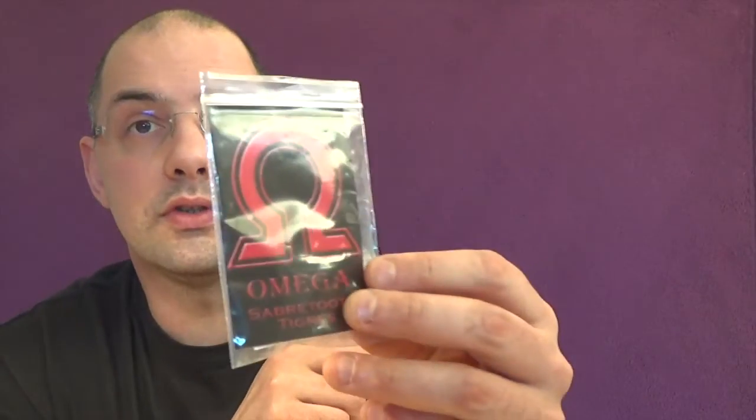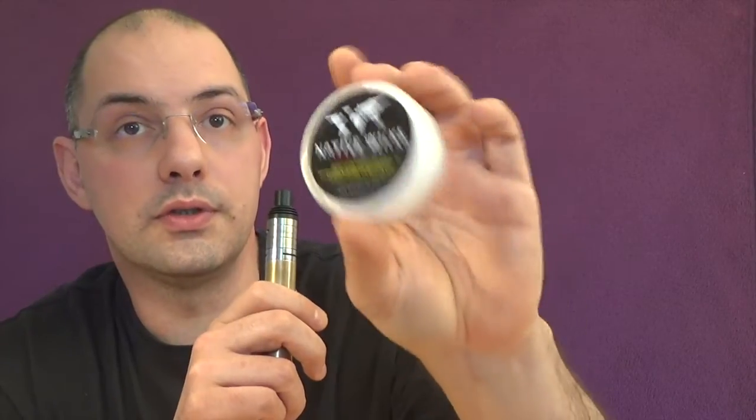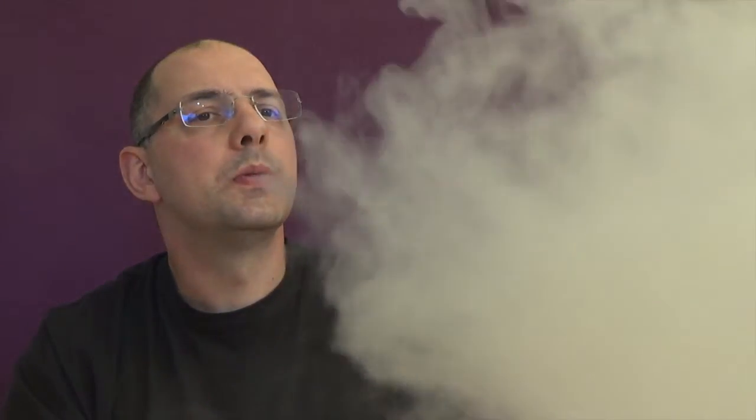Now I've built this using the Saber Tooth Tiger coil from Omega Team, wicked using native Wicks cotton fiber — it's very, very good with good capillarity. It's 0.19 ohms, and we'll see how it vapes. Huge clouds, very tasteful. It's a very good build, even better than the previous one using regular kanthal.